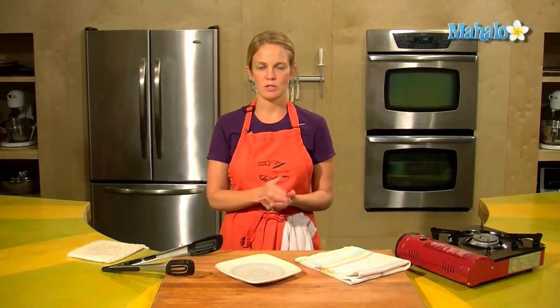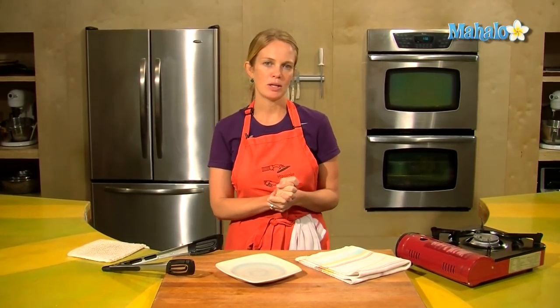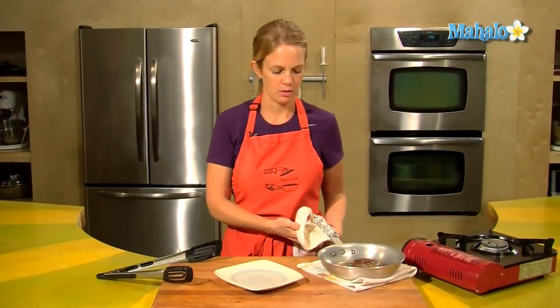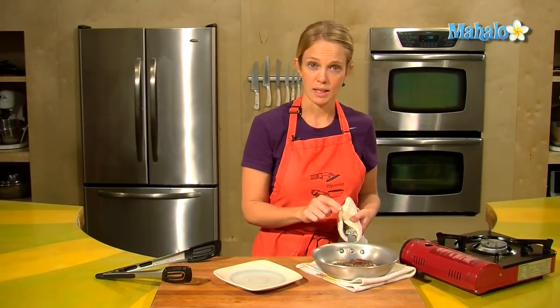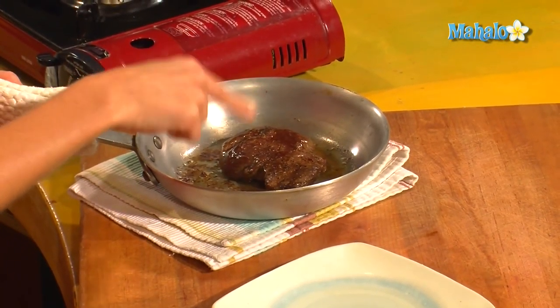The beef tenderloin has been in for about eight minutes — four minutes per side. I like to cook mine medium rare to rare, so I'm going to pull it out and show you what I got. It's puffed up a little bit. You can tell by pushing on the meat how well done it is. You can see that this one's still pretty squishy, and so that's a good sign that I'm sitting at about medium rare.